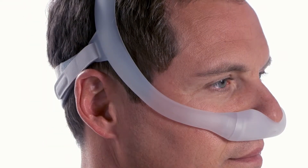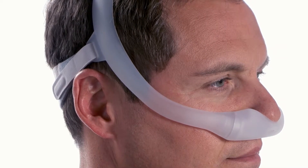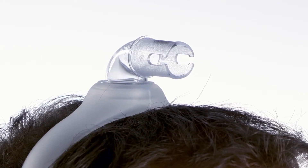When seated correctly, the frame will rest between the eye and the ear. The mask frame should not fall back close to the ears. The elbow will be positioned at the top of the head.